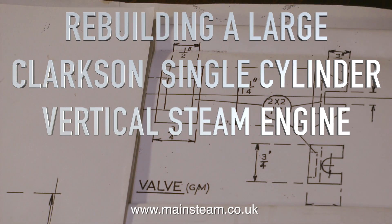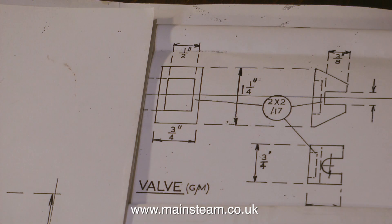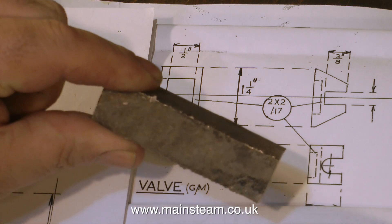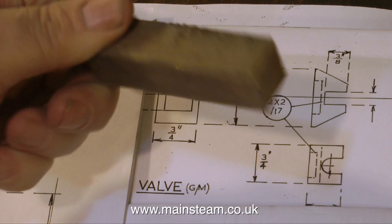Welcome to rebuilding a large Clarkson single cylinder vertical steam engine. This is part 12, preparing to make the new slide valve. Here is the drawing, and here is a piece of gunmetal. What I have to do is create the slide valve that you can see on the drawing from this piece of metal.